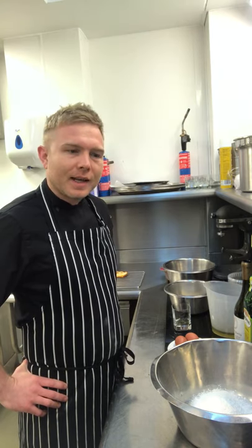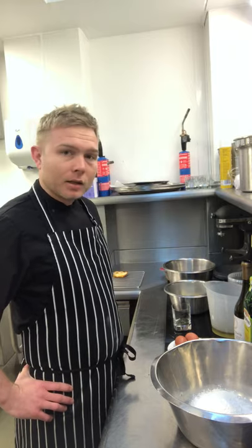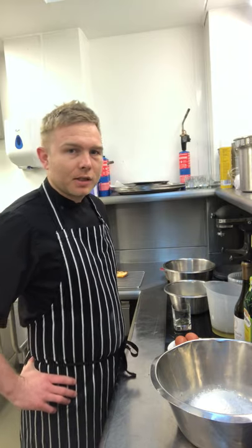I'm going to show you today how to make a feta cheese and sun-blushed tomato savoury cake. It is like a sponge — a savoury sponge — but nice and cheesy.